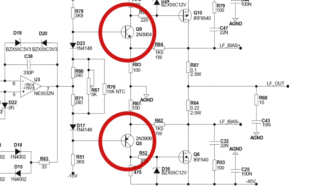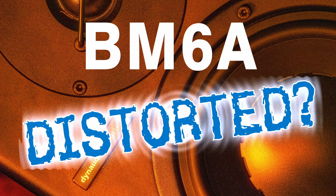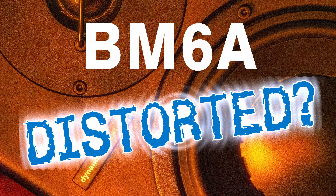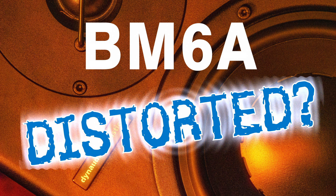They used the 2N3904 as the NPN and the 2N3906 as the PNP transistor, two times each. That was my solution for the distortion problem of the Dynaudio BM6A.